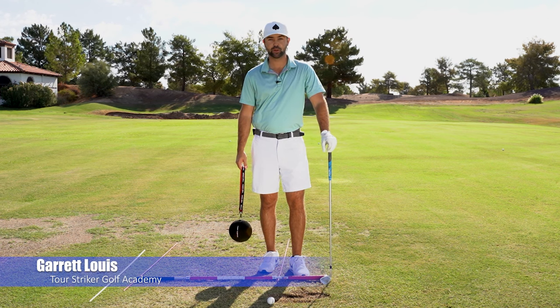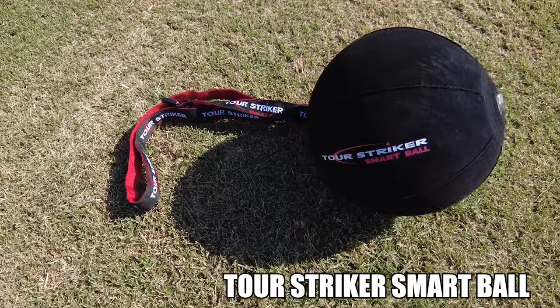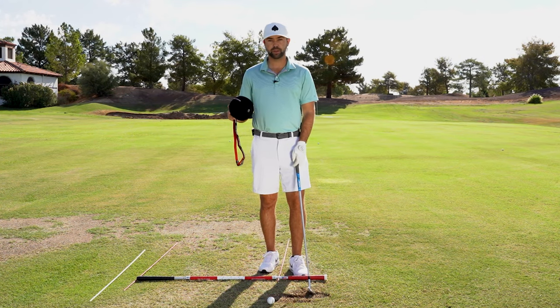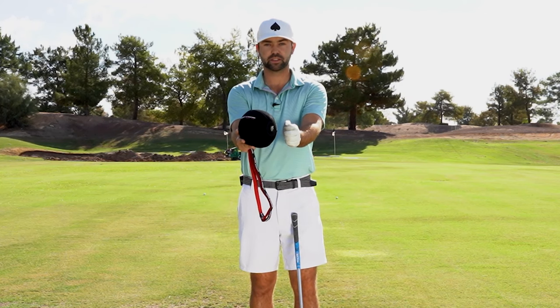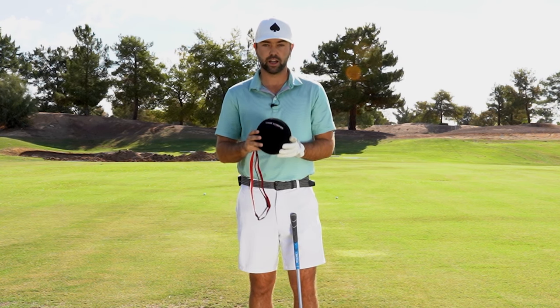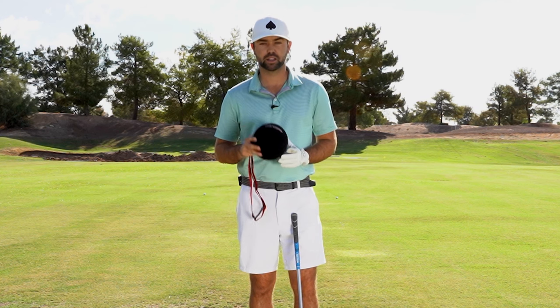Hey guys, Garrett Lewis here with Tour Striker Golf Academy, and I've got the Tour Striker Smart Ball here. Me and Paul have been working on developing his sense of awareness with his arm structure. He was having trouble with it breaking down. I love this training device made by my mentor and boss, Martin Chuck.